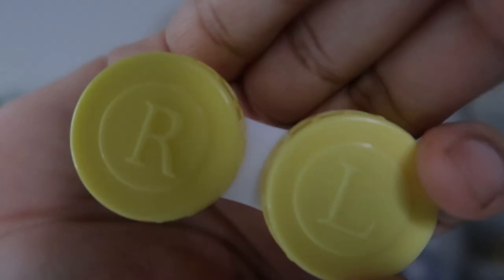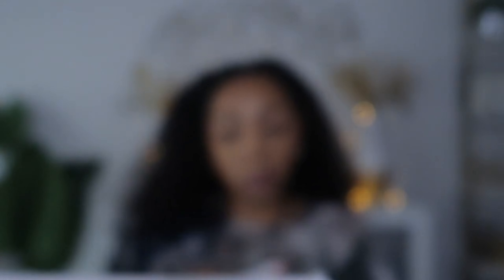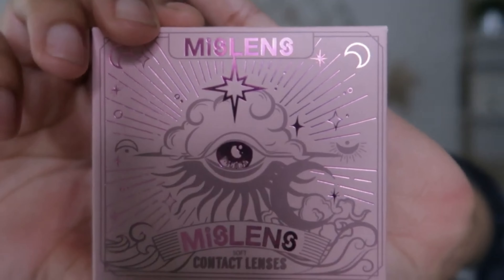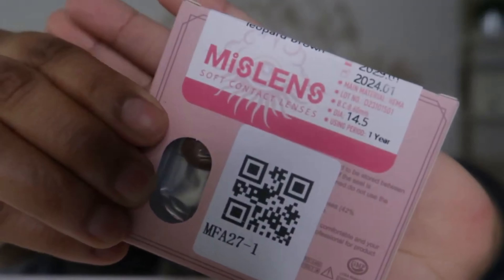Let me show y'all what the cases look like. You've got right and left labeled on them, and this is what the contact lenses actually come in.